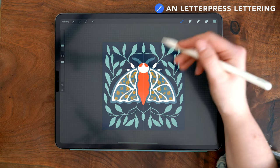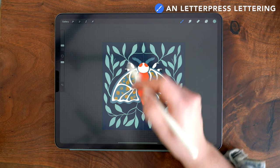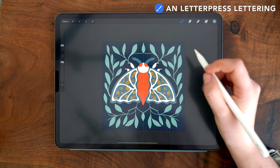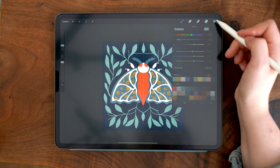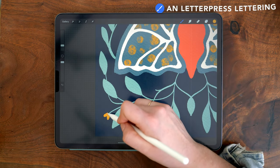Once I have drawn my leaf composition, I'm going to add a couple of stems without leaves on them to add in some flowers. Then I'm switching back to the mustard color and drawing some simple flowers.